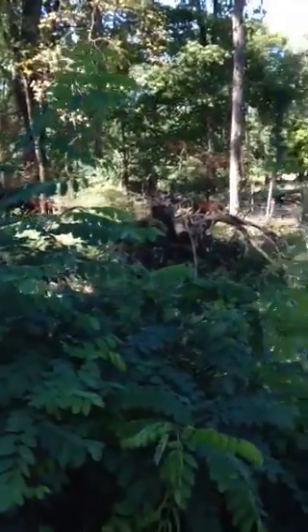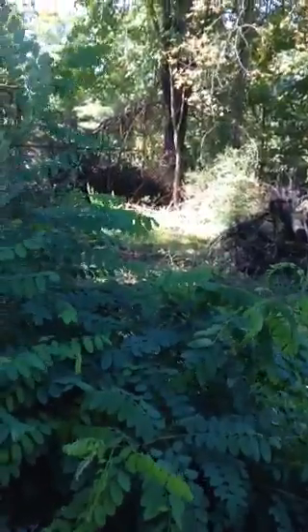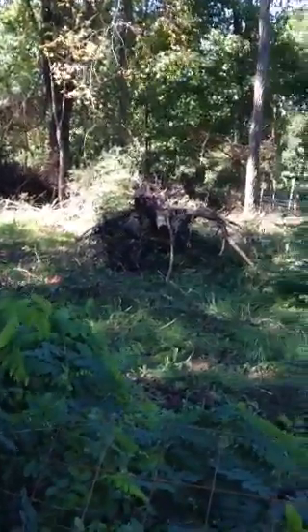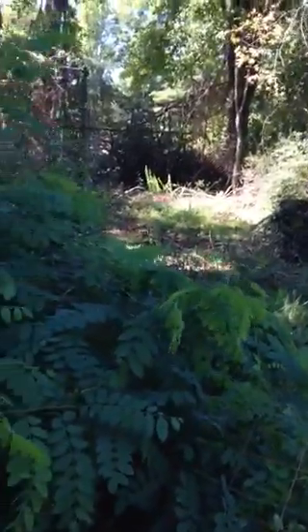I meant to take this video earlier here at Dancing Dog Farm to show what this area looked like before we put the pigs on. This is the section that we've just turned the pigs out into, so the whole thing looked like this earlier.